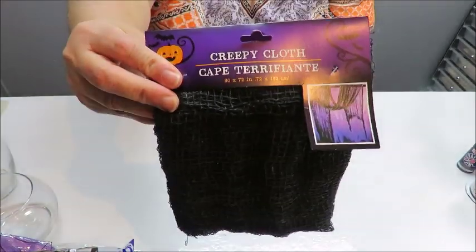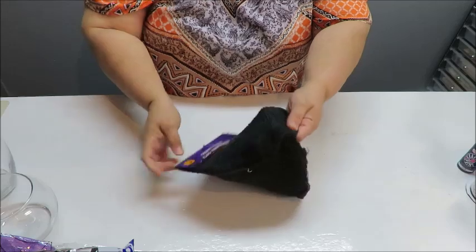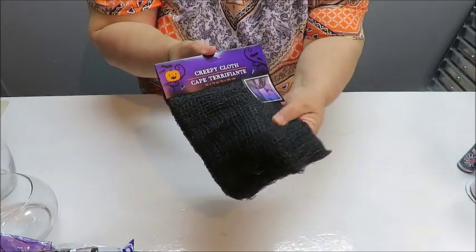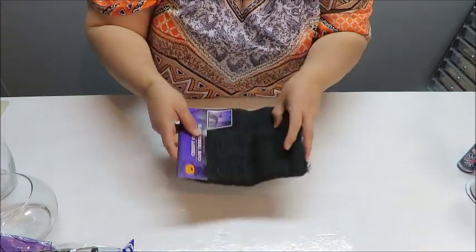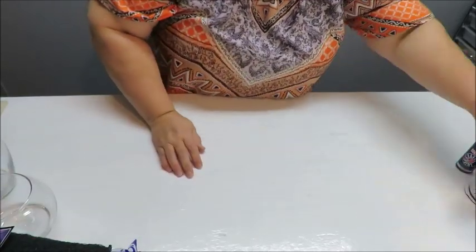I got this material called creepy cloth — it's like a cheesecloth but with a much larger, looser weave. It's a really nice-looking cloth and I'm going to be using it somehow. I've also got some ribbons from the Dollar Tree.